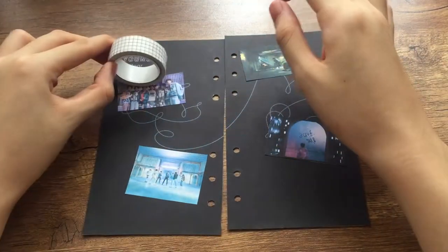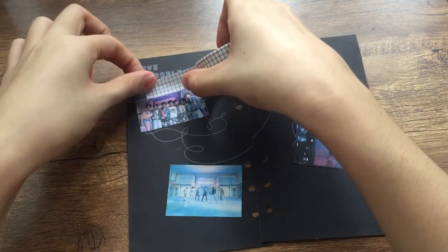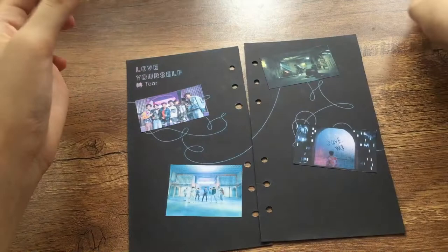I got my grid washi tape and I tore off two strips, cut those two strips in half, and placed each half strip on each picture.